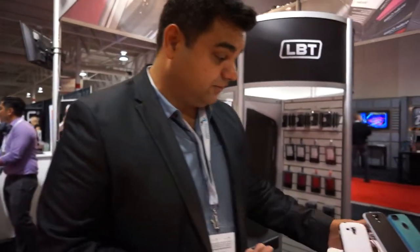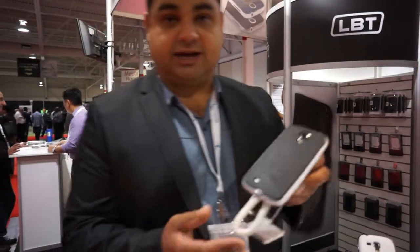And you're making it for all devices? At this moment, we have them for iPhone 5C, which is the newest product. We also have them for iPhone 5 and 5S, which are also new products. We also have them for the Samsung Ace 2X, which is a mid-range phone. And we also have them for the S4.